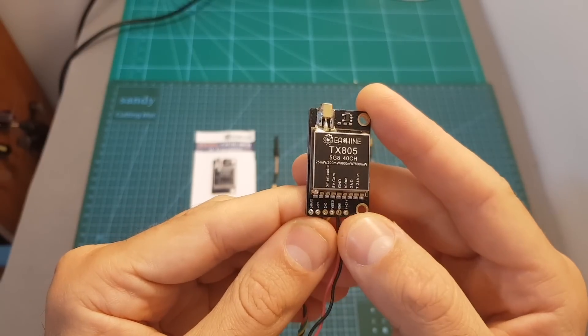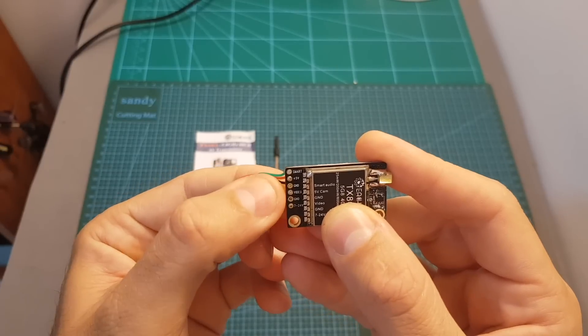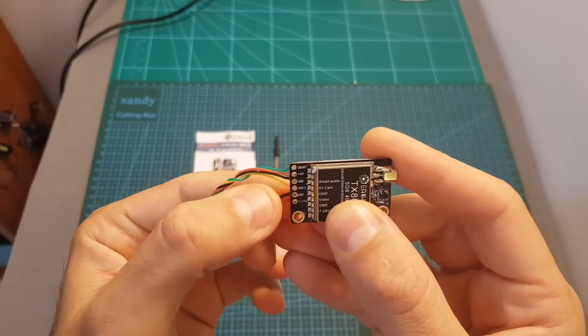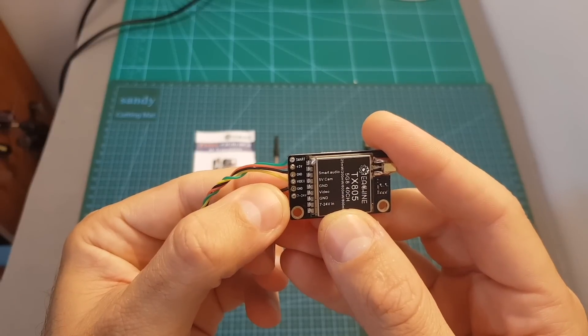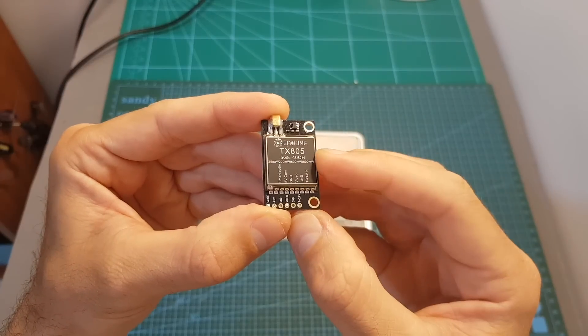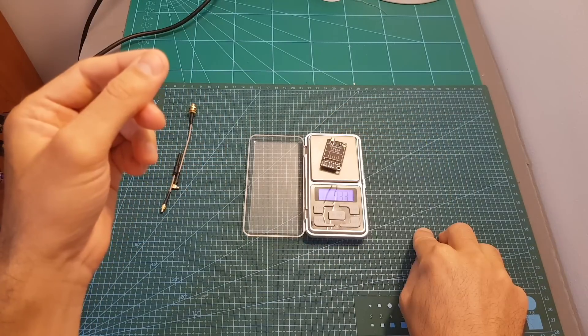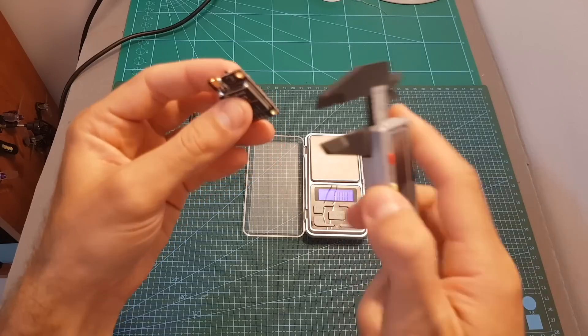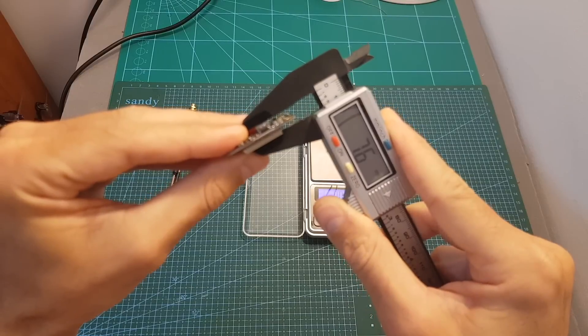On the bottom of the VTX you can find its connectors. The first one is the Smart Audio port, then we've got plus 5 volts and ground for the camera, video in, ground, and then the VCC. The working voltage is between 7 to 24 volts. The weight of the TX805 without the silicone wires is about 7.23 grams.